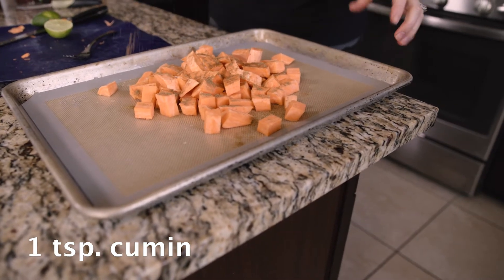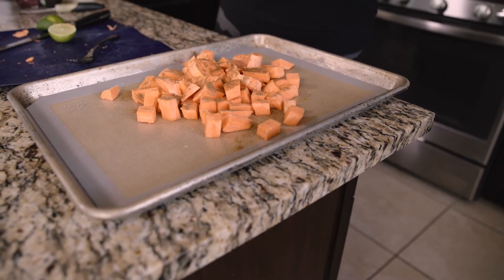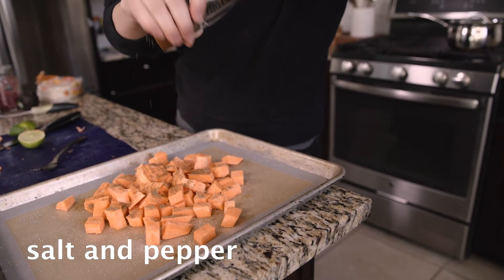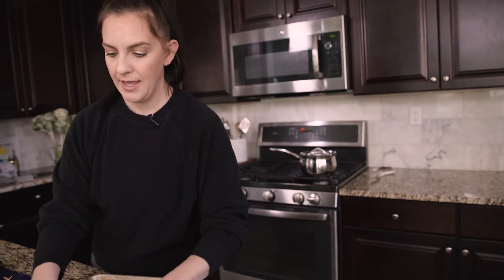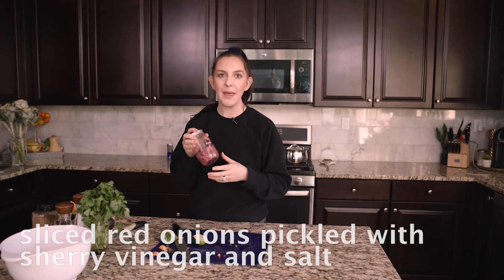I'm cooking the sweet potatoes on a silicone baking mat so they won't stick to the pan since I'm not using oil. A little salt, not too much, some pepper — you could also use taco seasoning, which would be really good. I have the oven preheated to 375°F and I'm going to check them after 20 to 25 minutes.